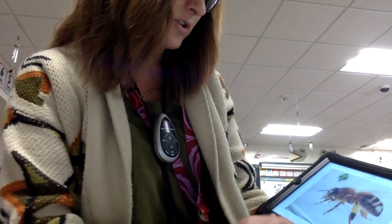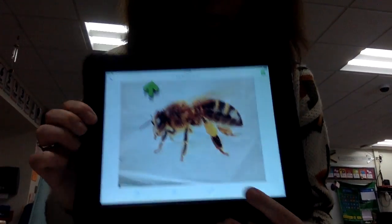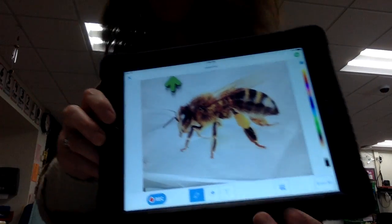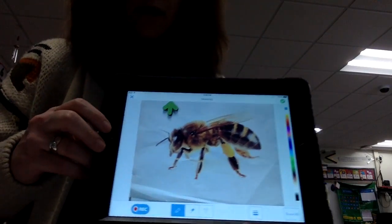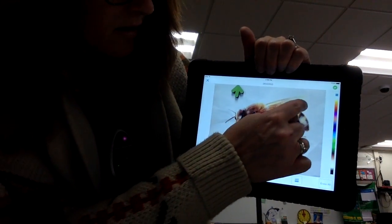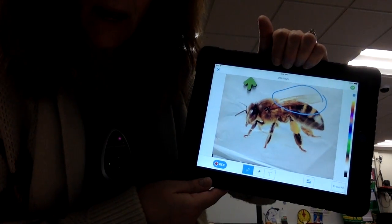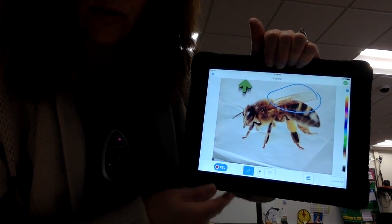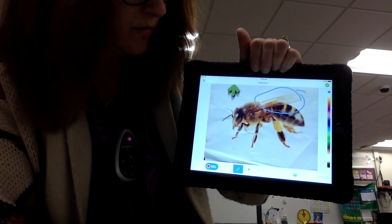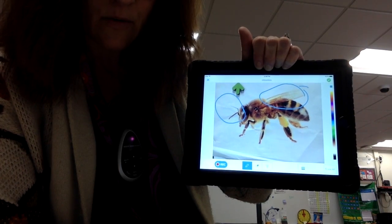So once you have taken that picture, you now will click right here on the pen. That will help you write and label. So you start circling a body part, and then you'll just go ahead with your finger and write and tell me what that is. Then you move on to the next body part.